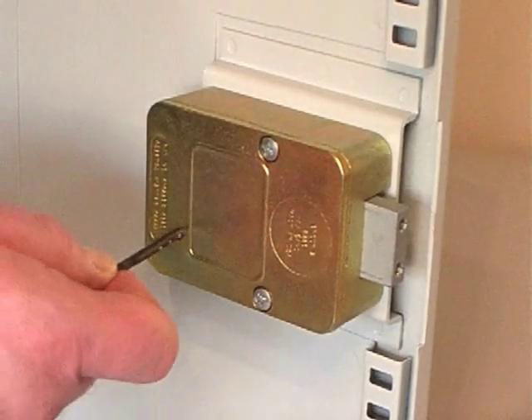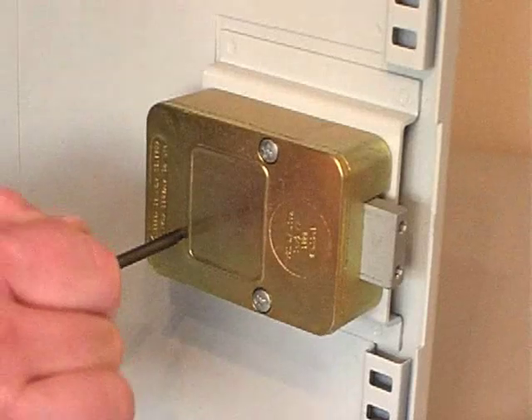We can now insert the change key into the back of the lock and unlock the wheels, ready for changing the code.